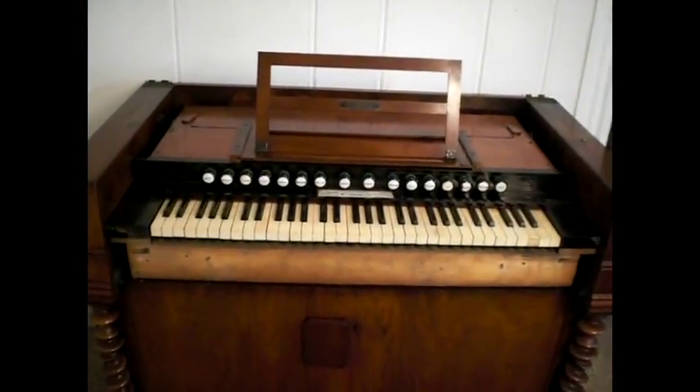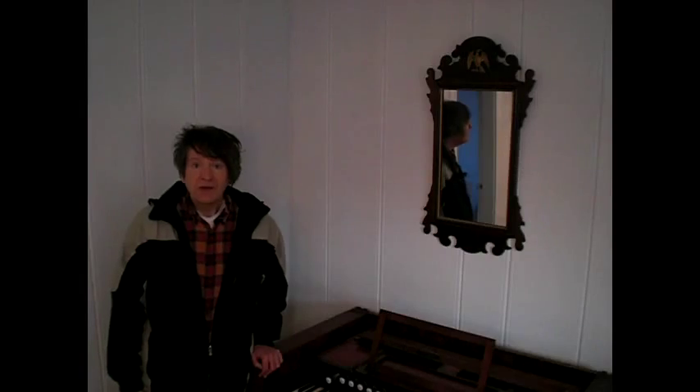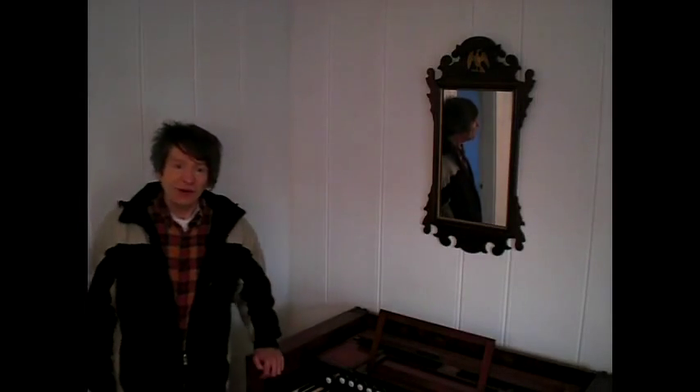So there you have it. Now at least you can tell your friends, or you'll know some of the things that happen inside a harmonium to produce a note. And isn't it absolutely remarkable what those people came up with so many years ago? I wonder what is being made today that could possibly last as long as this. I won't be around another 130 years to find out, but I hope you will be. Okay, we'll see you later. Bye now.